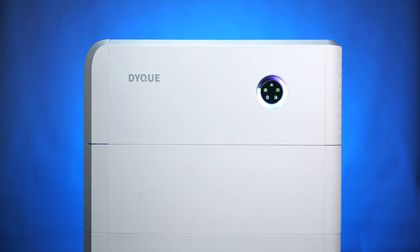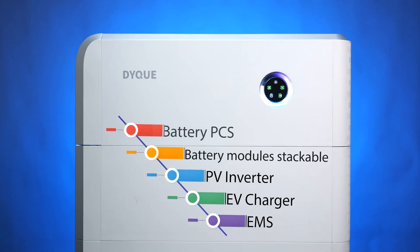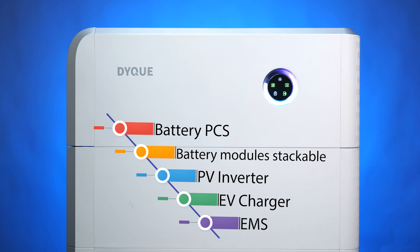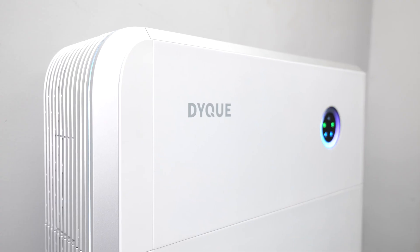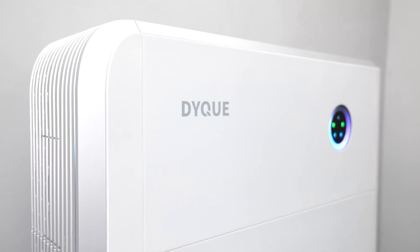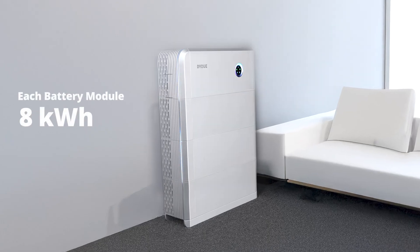At its core, the DICU Cube is a battery power conversion system. It stores energy as direct current within its batteries and manages the flow of power within an intelligent energy management system. But what really sets the DICU Cube apart is its stackable battery design.